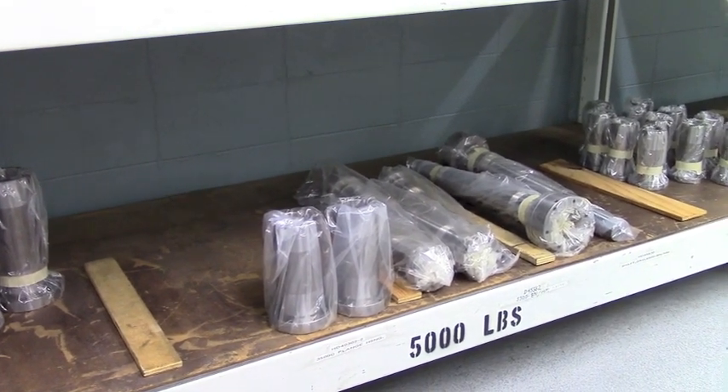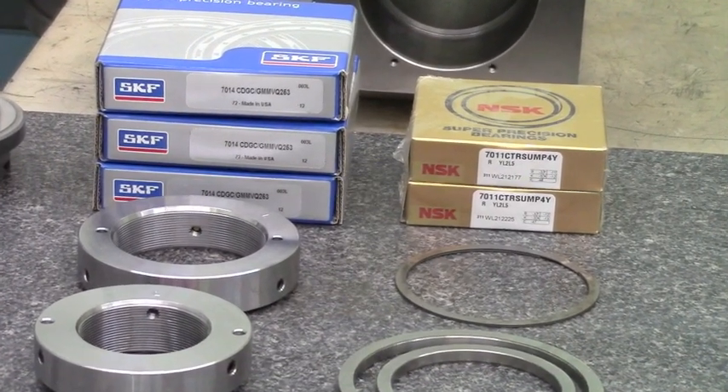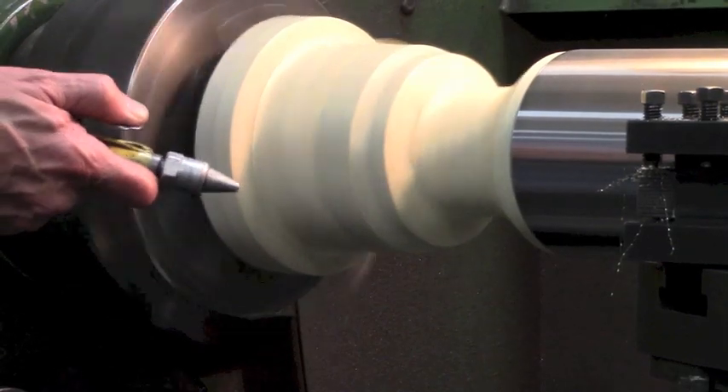Gilman is able to diagnose problems with spindles in need of repair, and all repaired spindles undergo rigorous analysis before heading back to the customer.